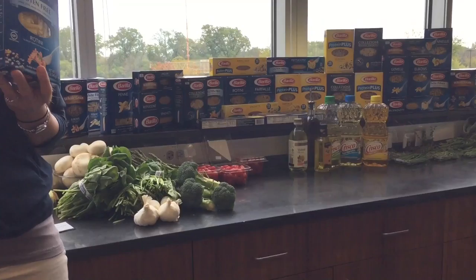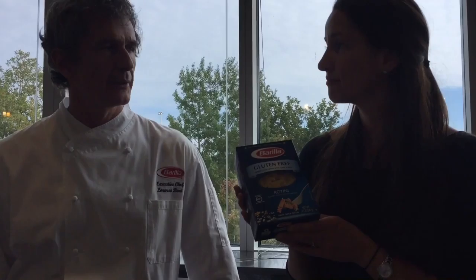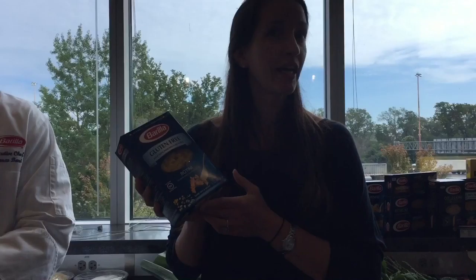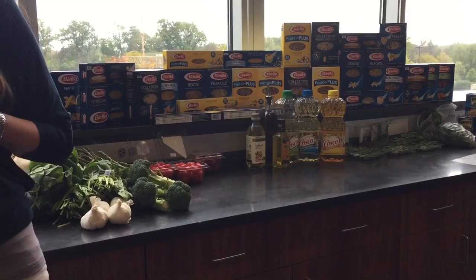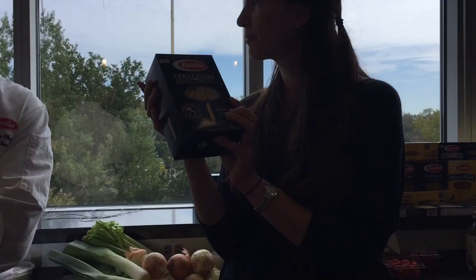We have our gluten-free pasta, which is made with a blend of corn and rice. From an R&D perspective, it was designed to function as close to a traditional Italian semolina pasta as possible — to be that replacement for somebody who needs gluten-free. In terms of working with it, be careful with cooking time — it's a little less forgiving than traditional pasta. You can't really do cold pasta salads with this, because once it gets cold, it gets really hard again due to the lack of gluten. We always recommend pulling it out of the fridge and letting it come to room temperature before serving for a much better experience.